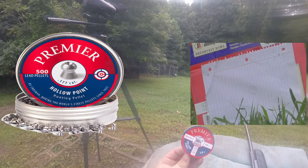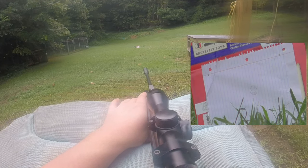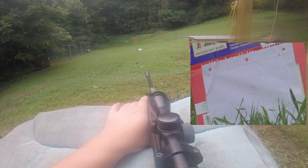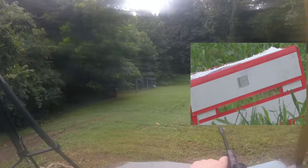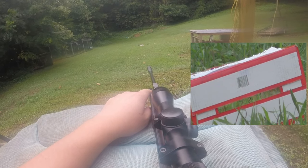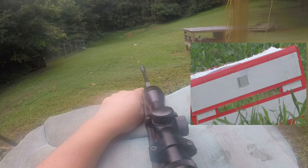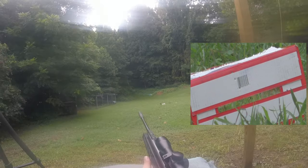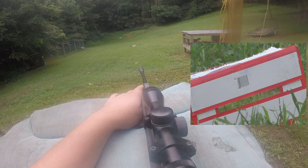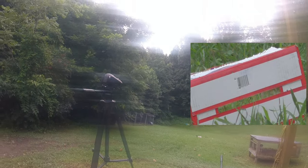Alright y'all, next up we have the Crosman Premier Hollow Point 7.9 grain. I'll put a picture up on the screen like I have been and sling five downrange. Alright y'all, the target fell, so we're going to go for that little black thing on the bottom with these last couple shots. Alright, there's five of them. We're going to switch the target again.